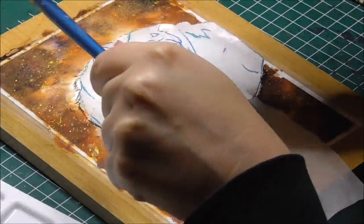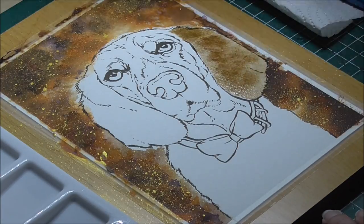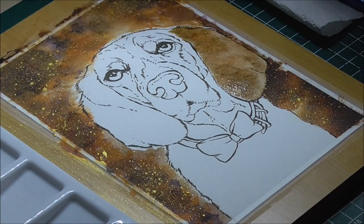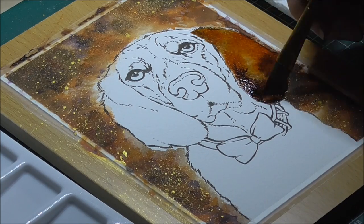After I got the entire background in and let it dry, I took some of the gold Liquitex ink and flicked it onto the picture with a toothbrush to get a fun splatter effect. I covered the dog with some transparent tracing paper to make sure the splatters won't hit the dog — but you can also use cheap printing paper to cut your mask out of.